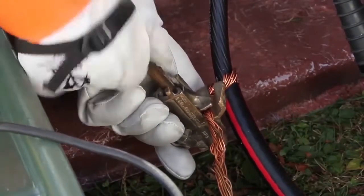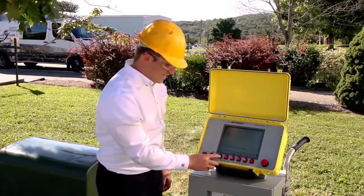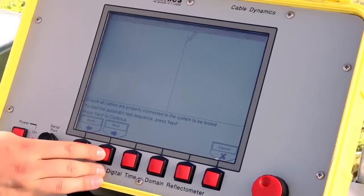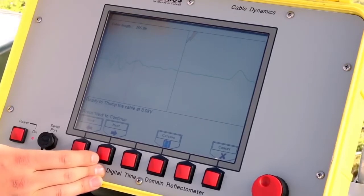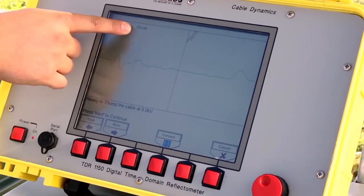With our connections properly made, we can begin the basic mode test sequence. To begin, hit Test Cable. The TDR will prompt the user to confirm all cables have been properly connected to the system to be tested. If so, press Next. At this point, the TDR will send a low voltage impulse through the cable seeking impedance changes and will automatically locate the length of the cable under test, displaying the distance on the screen.